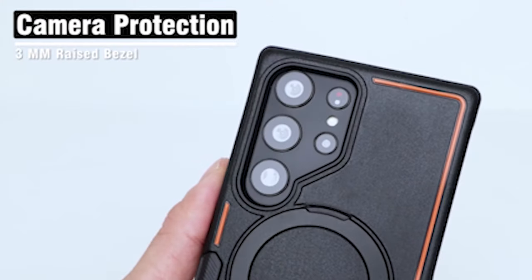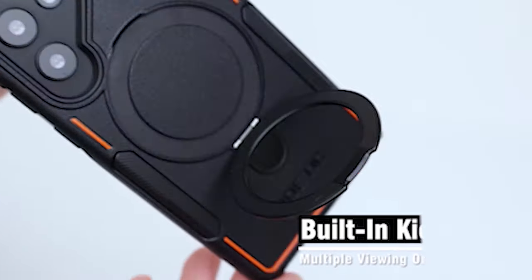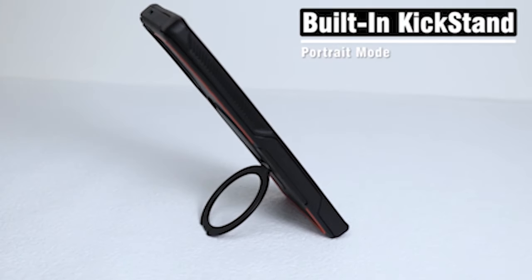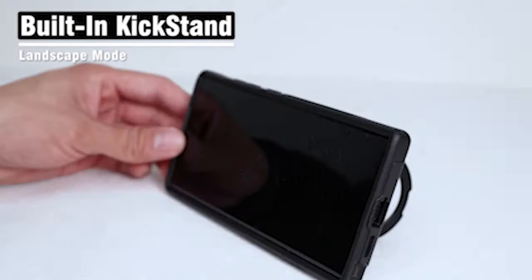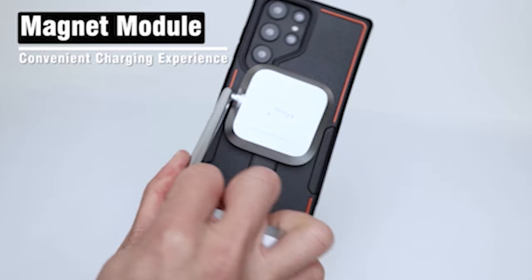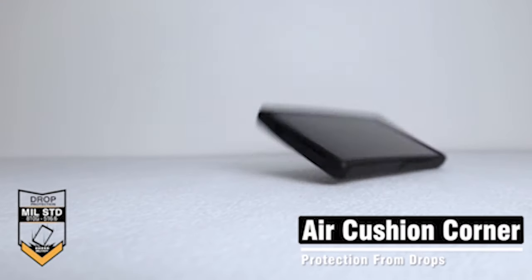One of the standout features of the case is its magnetic ring stand. This flexible element allows you to open the ring to form a vertical or horizontal stand, providing hands-free convenience for watching videos, video calls, or browsing the web. This case is compatible with most wireless chargers on the market, allowing you to conveniently charge your device without the hassle of removing the case.